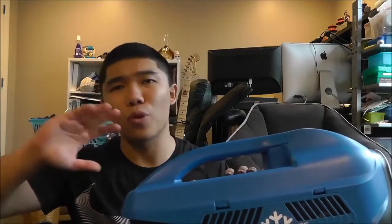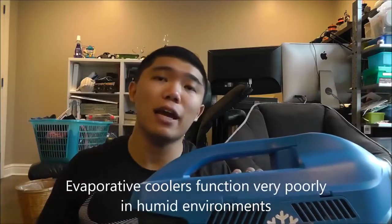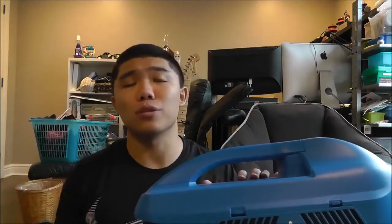The Zero Breeze isn't just an evaporative cooler, a swamp cooler, or one of those systems that uses evaporative cooling technology. It isn't even a Peltier or thermoelectric cooler technology. This is true vapor compression — it has a built-in compressor and uses R134A refrigerant. So this is a true AC, and yet it's in a package that's only 14 pounds.